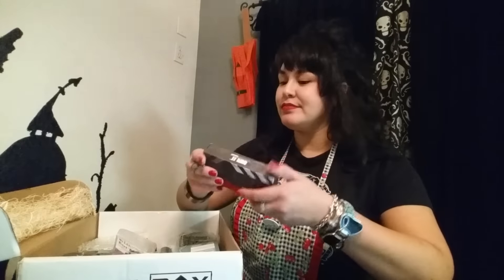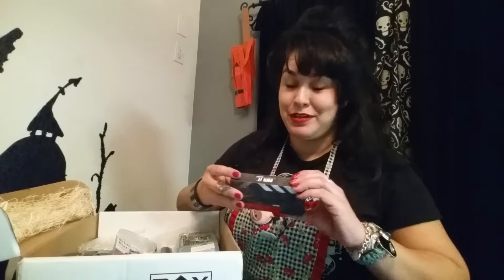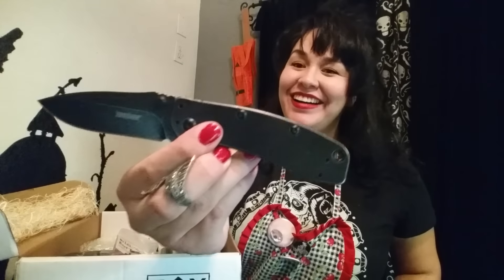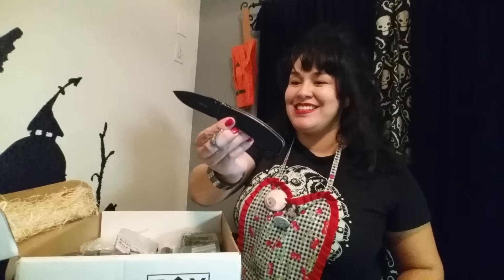Lots of fun stuff in there. Let's start with the Kershaw — Kershaw Black Wash series box. I can read and see what it is, but it's not fun that way, so we're going to open it. The Cryo 2. Nice. I have the Cryo already, but I have sons and they're always fighting over which ones they want to use, so you can never have too many.